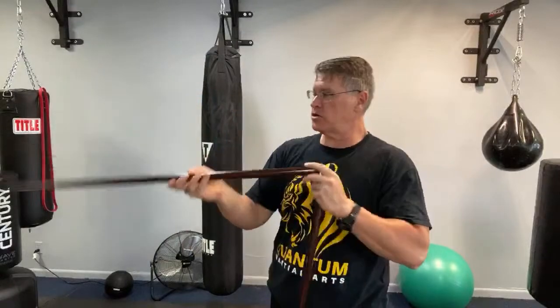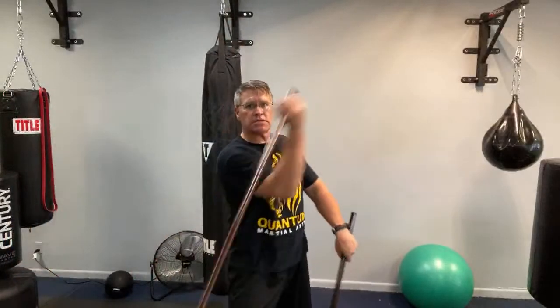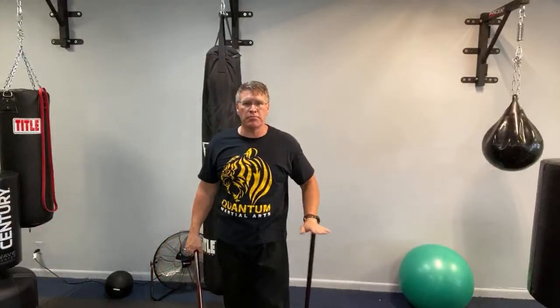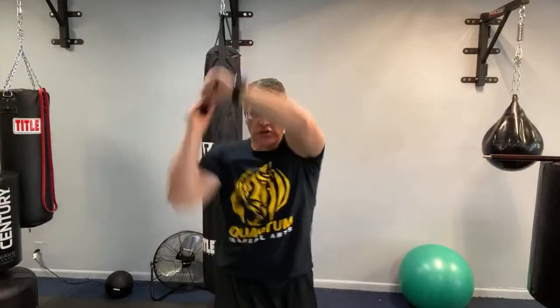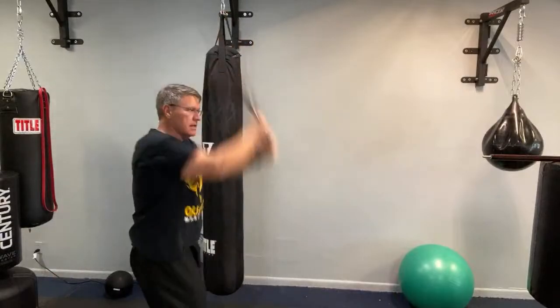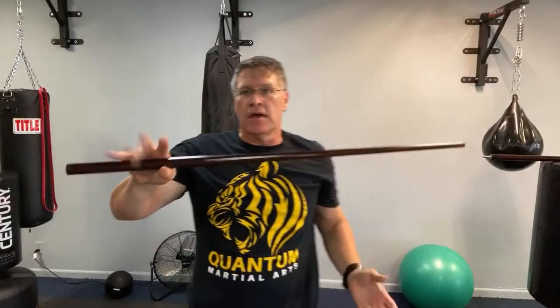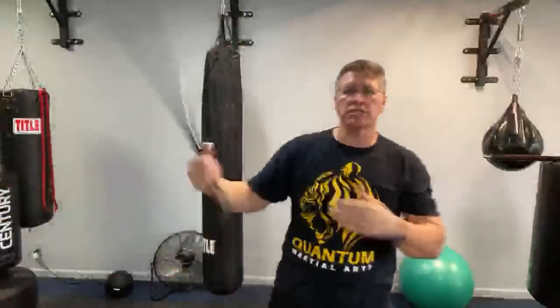Now we're talking about something like a Japanese naginata — you can practice a spear-type weapon, or like the longer Chinese staff. Some of them are a little bit longer, or you might just be a taller person. If you're six-foot-four, this is a better size for you than a six-foot staff. And now you're able to do everything with this one that you'd do with the other. It's a great travel staff — I love the weight. This will be much longer than a kali stick, but you can still practice basic sinawali patterns and angular strikes.